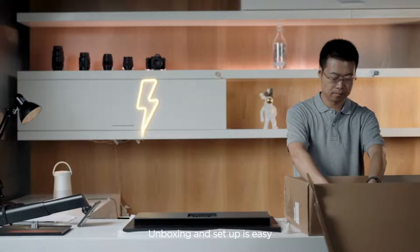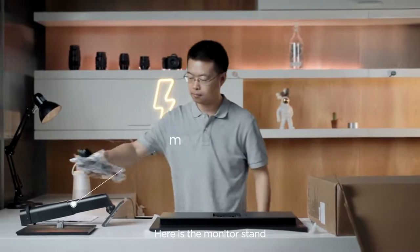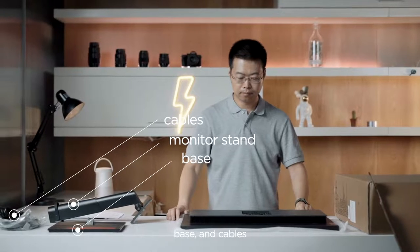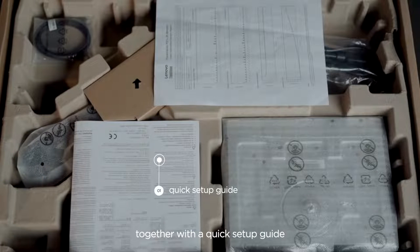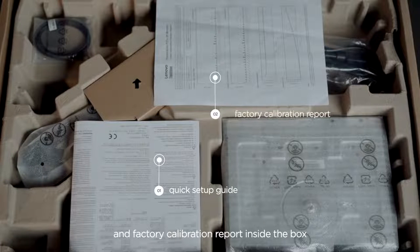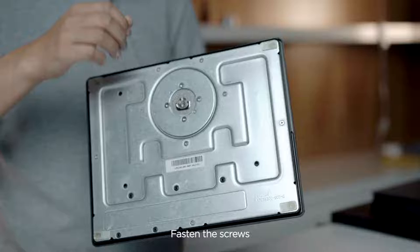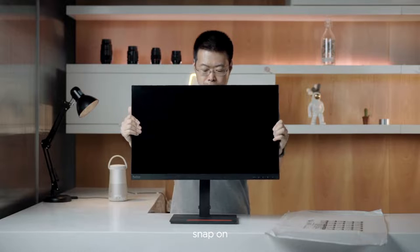Unboxing and setup is easy. Here is the monitor stand, base, and cables, together with a quick setup guide and factory calibration report inside the box. Two steps to assemble: fasten the screws, snap on, and you are done.